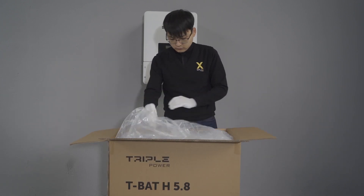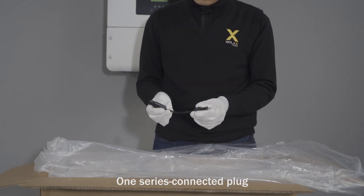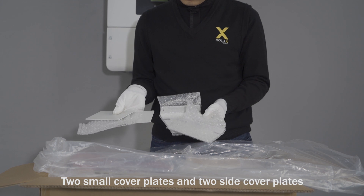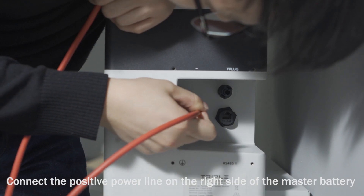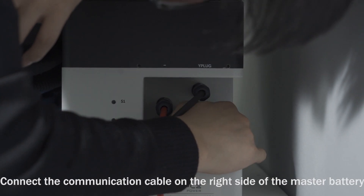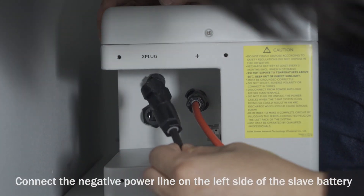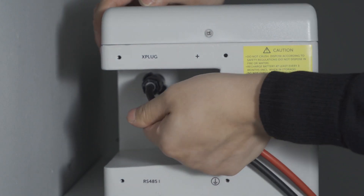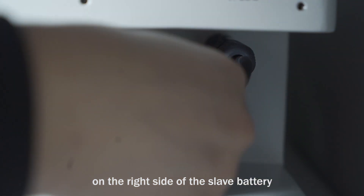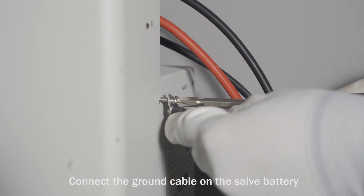Unpacking the battery box: accessories on top include one user manual, one quick installation guide, one CAN communication cable, one series connected plug, one positive power line, one negative power line, screws and terminals all in one package, one wall bracket, two small cover plates, and two side cover plates. Connect the positive power line on the right side of the master battery. Connect the negative power line on the right side of the master battery. Connect the communication cable on the right side of the master battery. Connect the positive power line on the left side of the slave battery. Connect the negative power line on the left side of the slave battery. Connect the communication cable on the left side of the slave battery. Connect the series connected plug on the right side of the slave battery. Connect the ground cable on the master battery and on the slave battery.